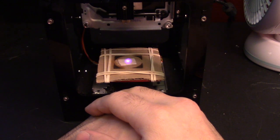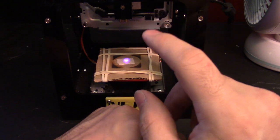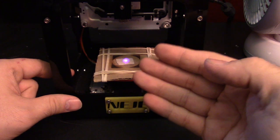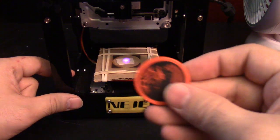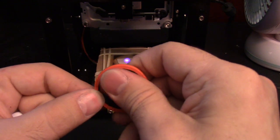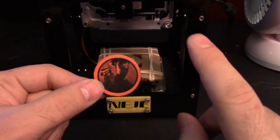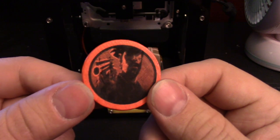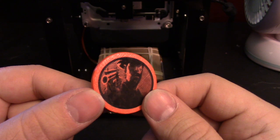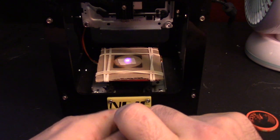Hey everybody, Mazer here with a new viewer request video. If you've been watching my channel, you've noticed I've been experimenting with my little laser etcher — testing if it can burn on acrylic painted wood. The answer is yes! Look at that. What we discovered, though, is that without a clear coat it will smudge right off. So one or two coats of clear coat and you're good. The Red Dead Redemption 2 cover art turned out with a nice shiny finish — no smudging whatsoever.